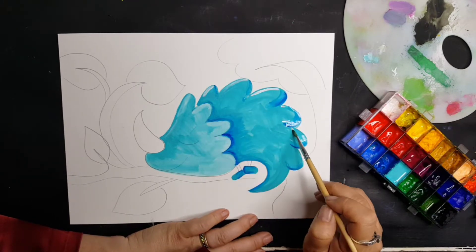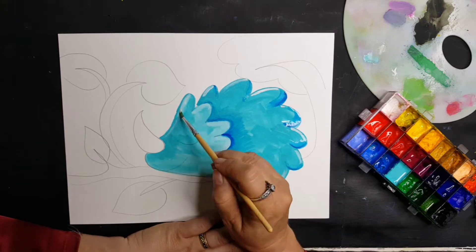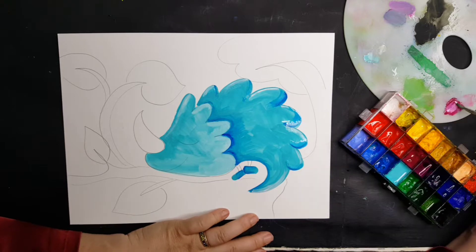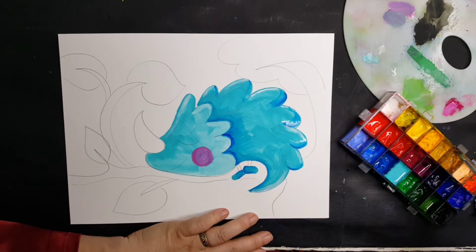I went through and drew a bunch of Dino Monsters for this collection. This is little Liz, and now I'm just painting it.